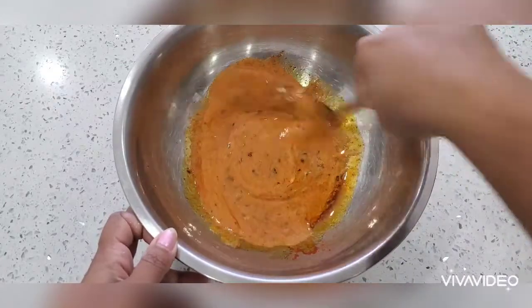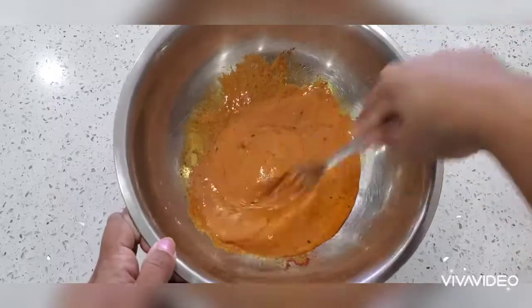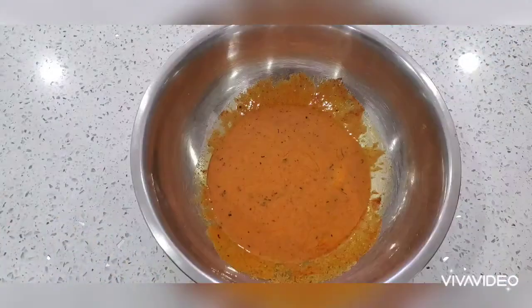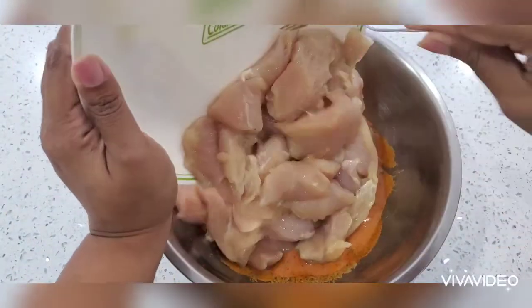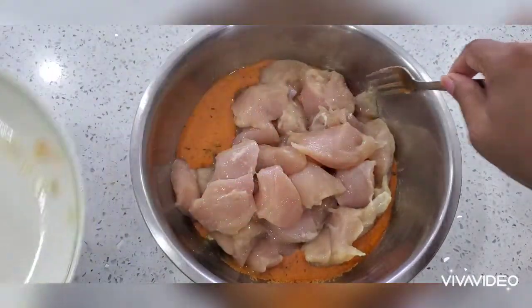You can see that nice orange color — you don't need to add any artificial color. If you want, you can, but it's optional. Now I'm adding the chicken pieces into the marinade and mixing it well. Keep this aside for another half an hour to one hour.